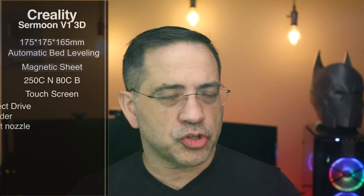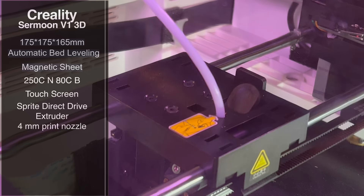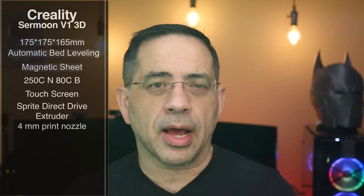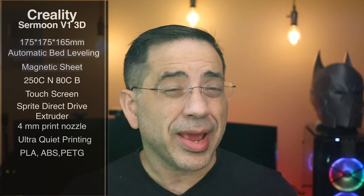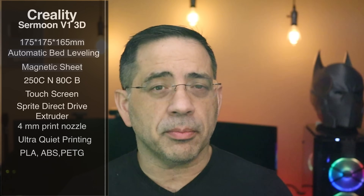It has a touchscreen and supports the new Sprite Drive Extruder that Creality just recently released, which we also saw on the Ender 3 S1. The new extruder is going to give you some great prints. It has a 4mm print nozzle and it's an ultra-quiet printer — something you can have anywhere in your home. It looks like a little small microwave or appliance, and because it's so quiet, no one will notice it's printing. It can print PLA, ABS, and PETG because of the enclosure and those print temperatures. It supports Wi-Fi printing too, so this is the Creality ecosystem of printing.